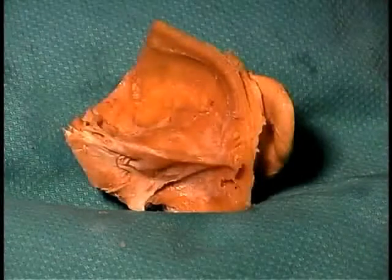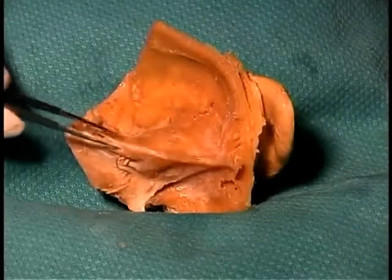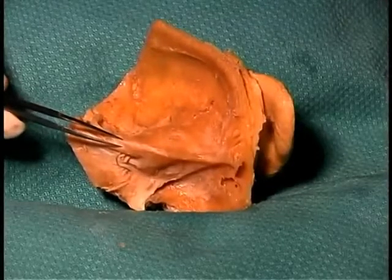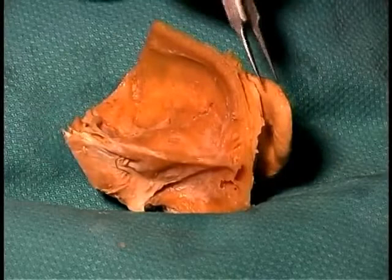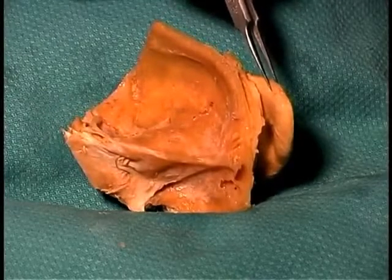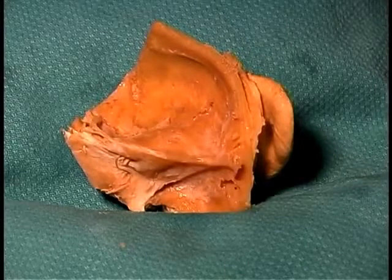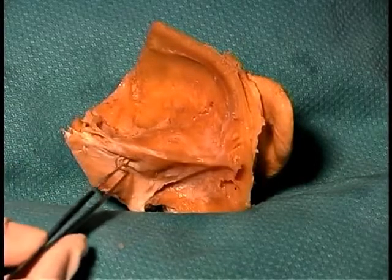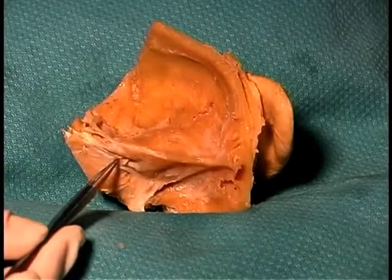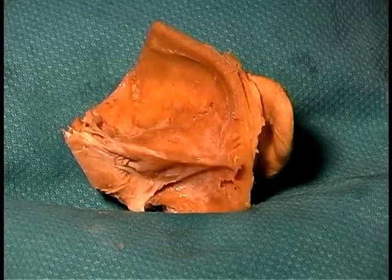Now we're looking at the ear specimen from the internal surface. We've got the cranial cavity inside here. This is the petrous portion of the temporal bone, which surrounds the structures of the middle and inner ears. Here you can still see the auricle, or the external ear. Some of the things you'll be looking for before you begin the dissection would be the internal auditory meatus, where cranial nerves 7 and 8 both enter the temporal bone and pass toward their targets of the ear and beyond.